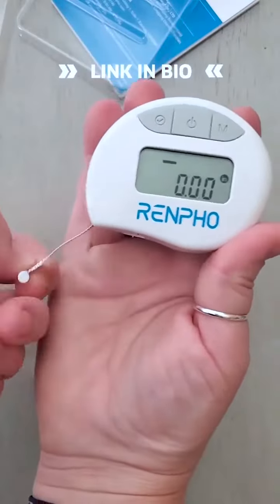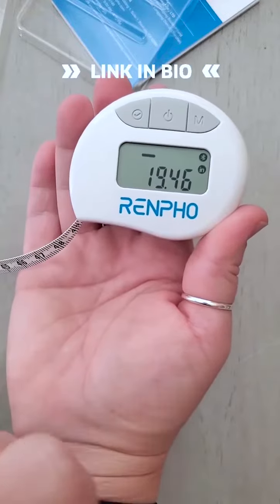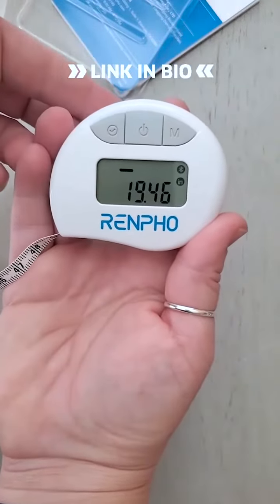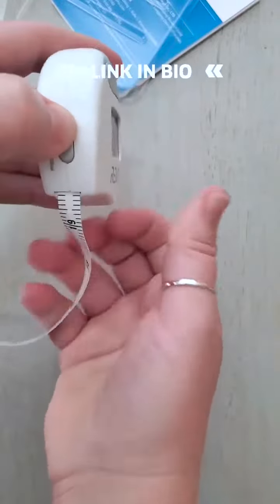All you do is have your app open and it connects. You just stretch this out as far as you need to measure, and it stops. You can either push OK in the app or you can push this button, and that will also select that measurement. When you're done, you just push this button.